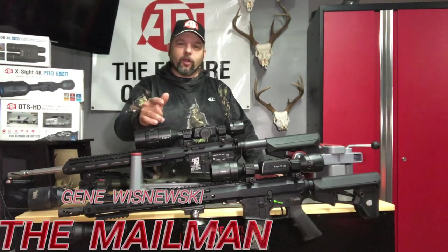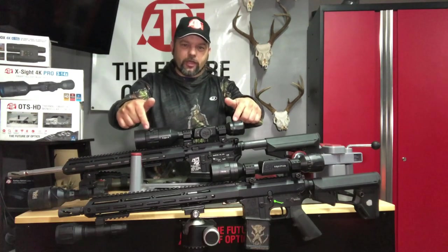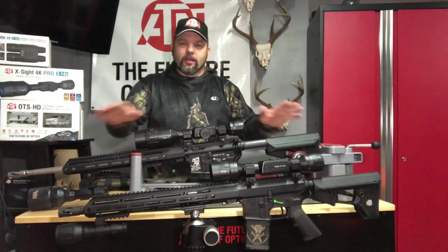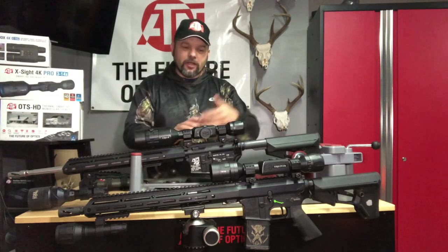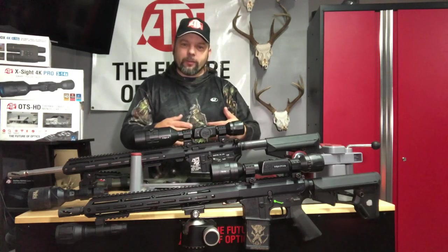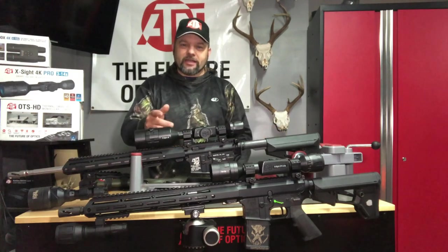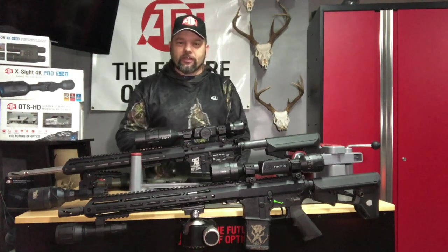Hello everybody, Mailman here. In this video we are going to compare ATN's Excite 4K Pro with the ATN Excite LTV. We're going to throw up compare videos, daylight videos, nighttime videos, and go over all the information you need to decide between the ATN Excite 4K Pro or the new LTV series.